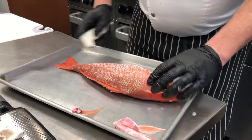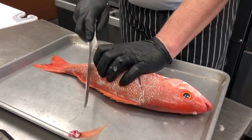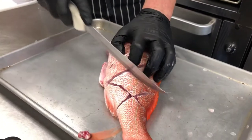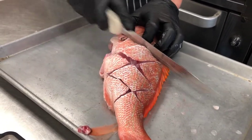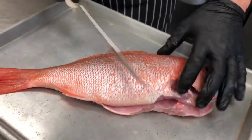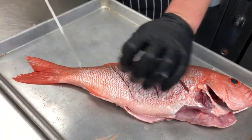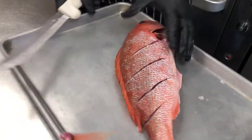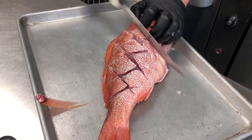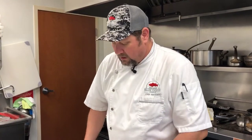Now we're going to get it ready for cooking. We need to score the fish so that it cooks evenly. I like to double score the fish — we're going to come back again like this, right up there. Turn the fish over, same thing — about an inch and a half apart on your scoring is about where you want to go. And then it's ready to get stuffed.